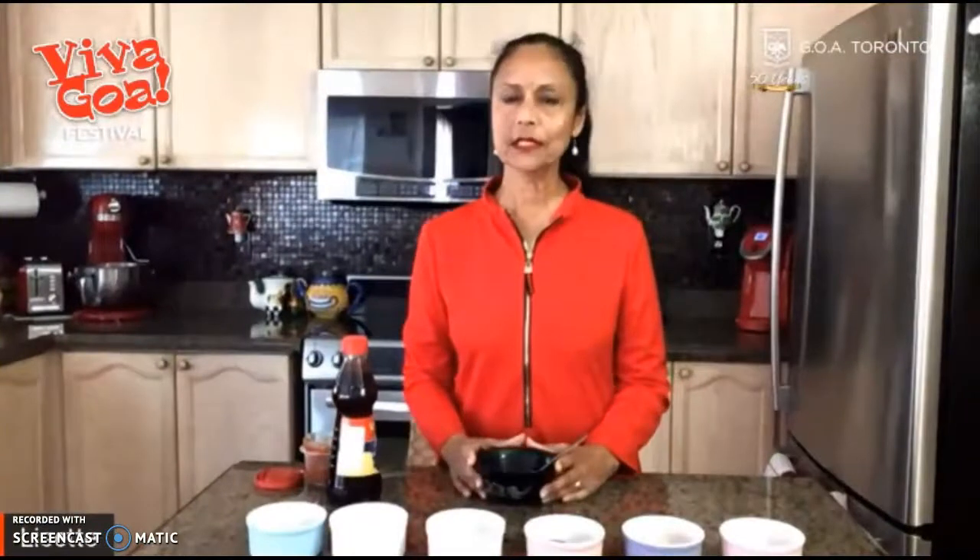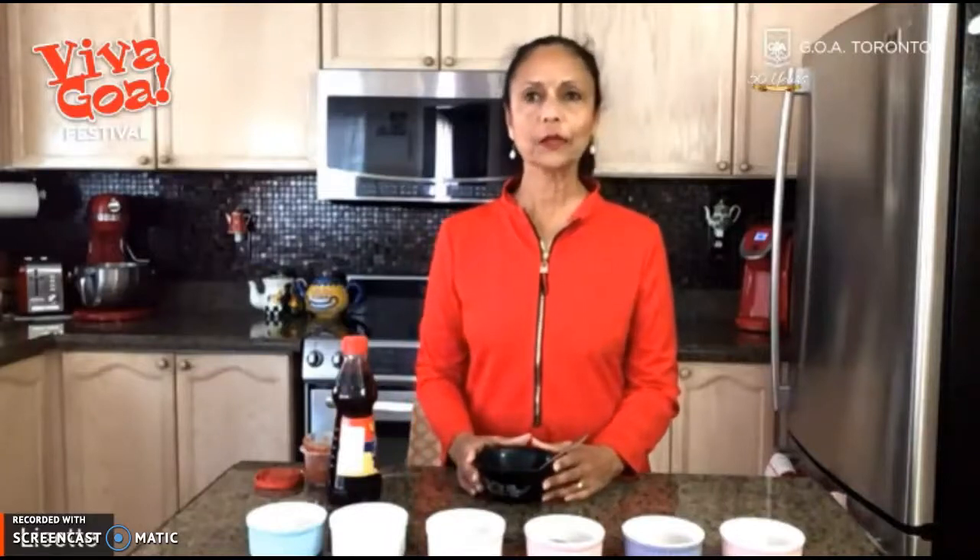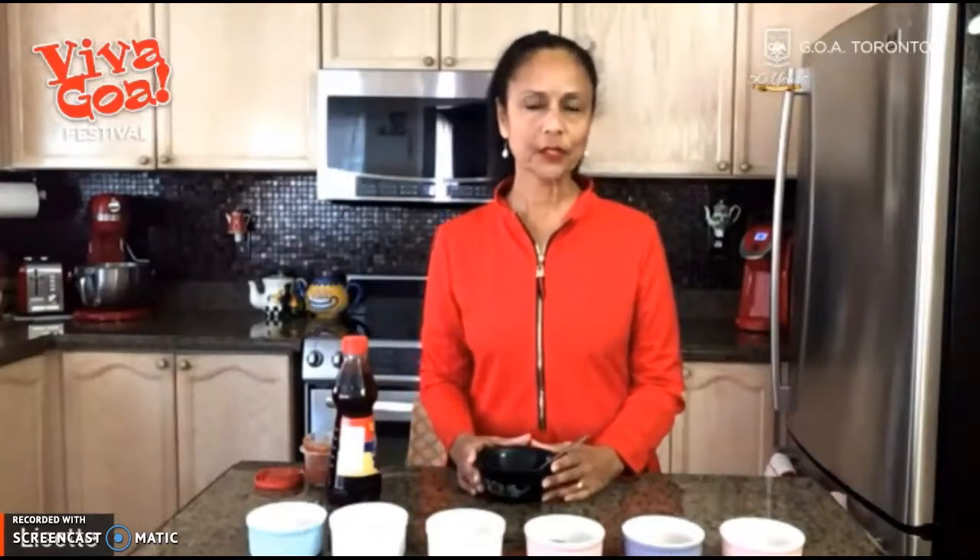Thanks for including me in this wonderful initiative for COVID relief. Welcome to Viva Goa 2020 and welcome to my kitchen. Today I'm going to show you how to make a traditional Goan wet masala called Rayshard.